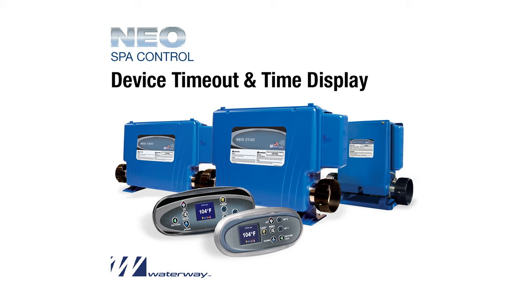Hi, this is Tony with Waterway Plastics, and today we're going to discuss some of the features of the NEO SPA controller.